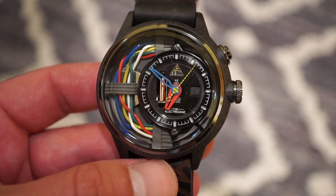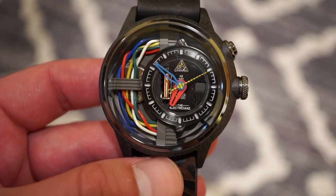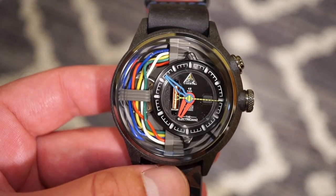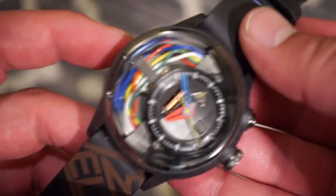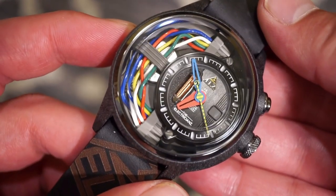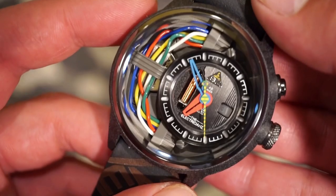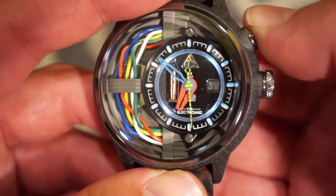The movement itself is built with a custom in-house quartz module — definitely something custom that they made themselves. This watch is water resistant to 3 ATMs or 30 meters, so definitely keep it away from water — or as I'd say, you'll get electrified.